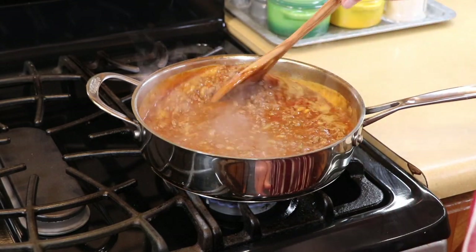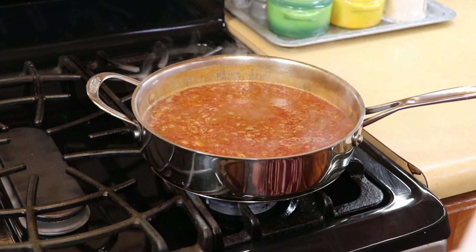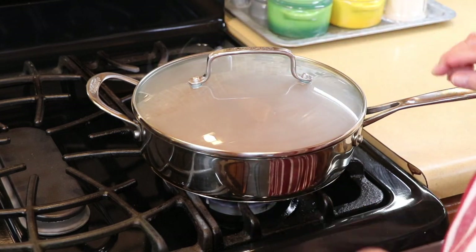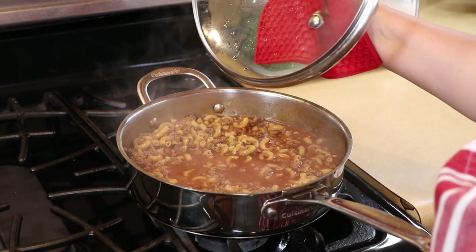As it finally hits the boiling point, I am going to turn the heat down to low and cover this and let it continue to cook. The pasta should cook in about 13 minutes. You just want to put it on low — I'll be back when this should be ready.